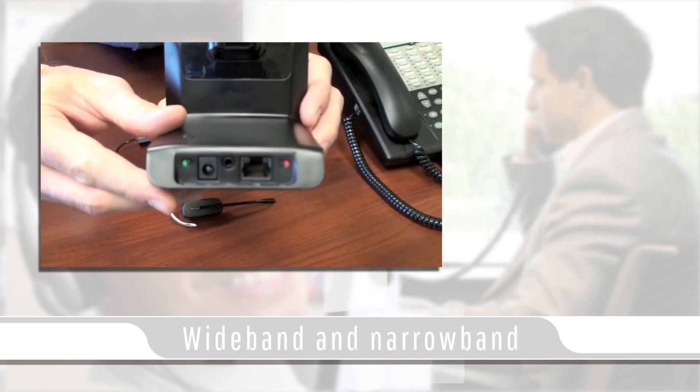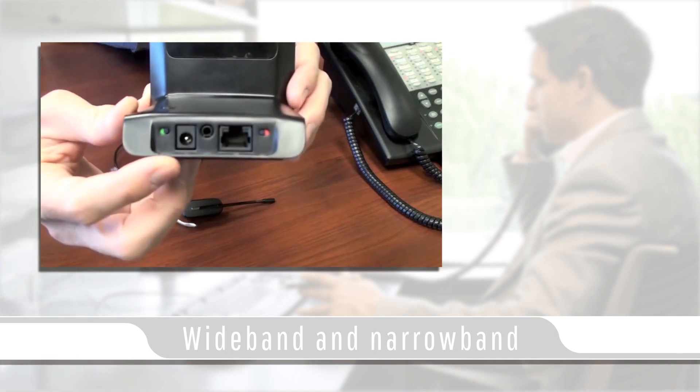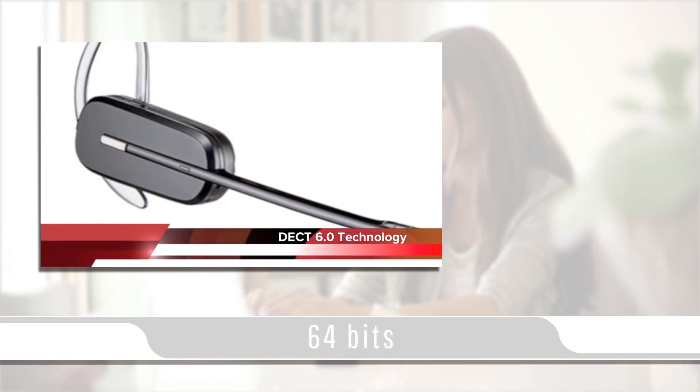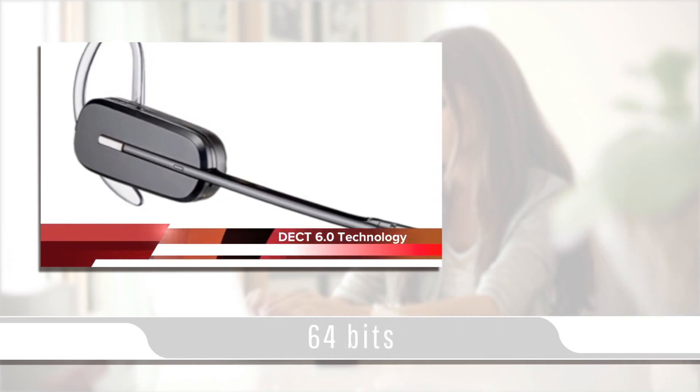The CS540 features wideband for high-quality audio or narrowband for standard calling and battery retention. This headset offers 64-bit encryption for maximum security.